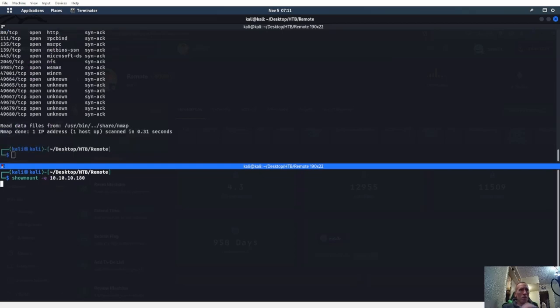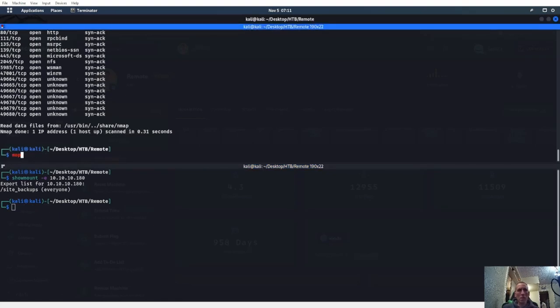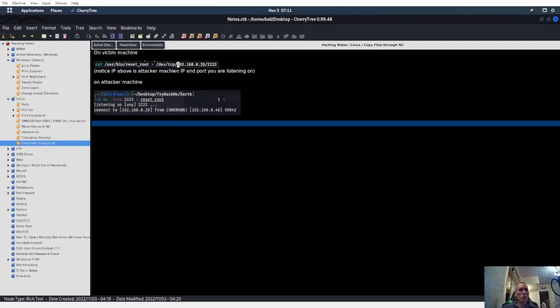We have a slash site backups on NFS, so we can do a mount. We need show mount — actually it should be mount. Do I have mount here? I think I do under Linux. Of course I don't have mount here — that would make my life way easier.